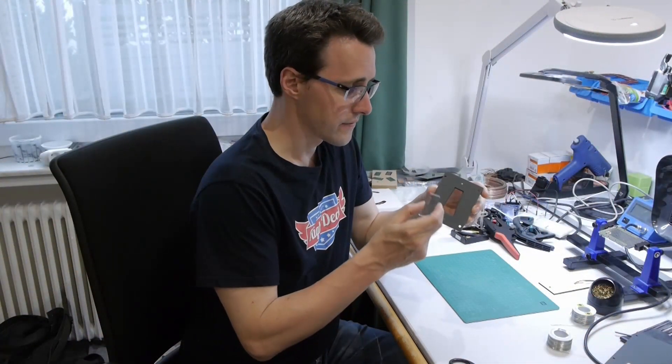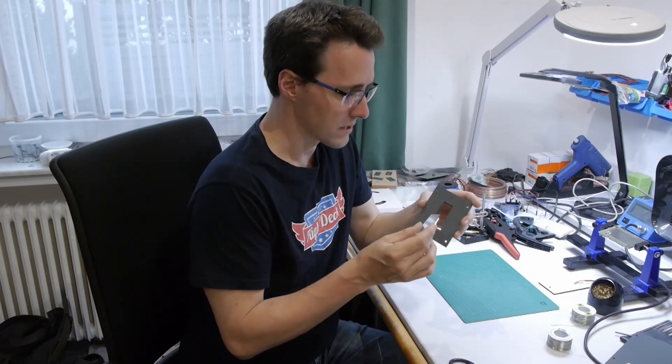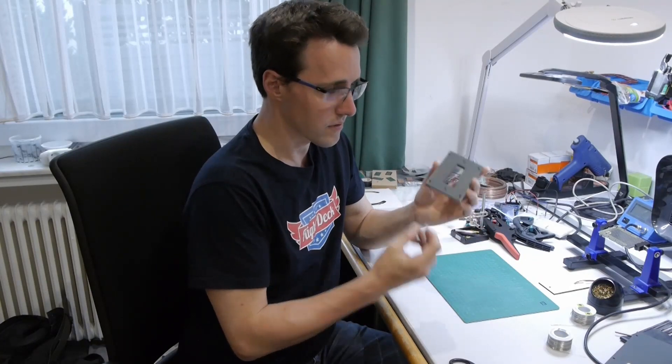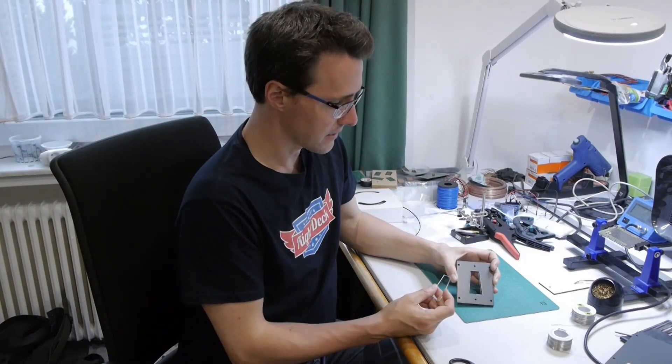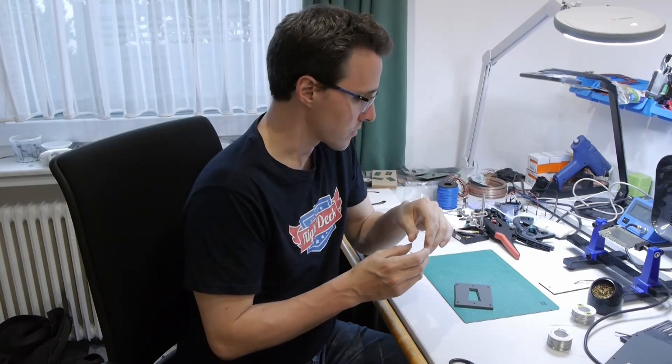As a covering for the dome light opening, there should be a light milky acrylic. But I don't have that material and didn't want to buy a full sheet just for this small opening. So I tried using simple clear acrylic and gave it a good sanding on the surface, hoping this will give the same frosted effect.